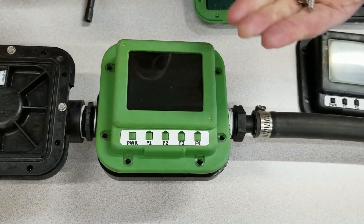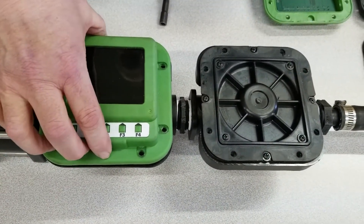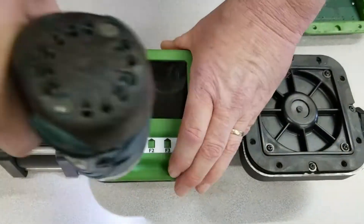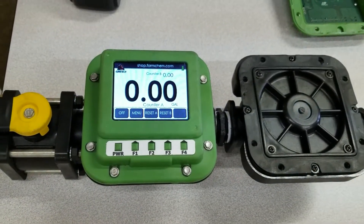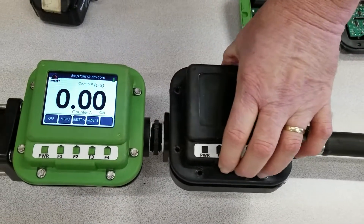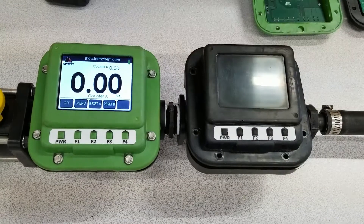They go back in with the same eight screws — and again, either base, it doesn't matter. Tighten it back down, and there we're reinstalled. Now I'm going to go ahead and put this display model back on here so that in the next video we're going to show you how to calibrate them and how to use it. I need this on just to seal it up so it doesn't leak.